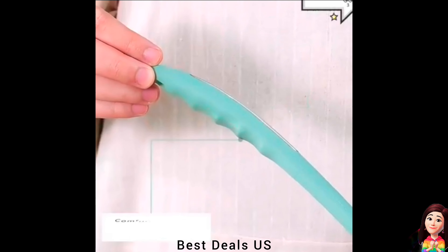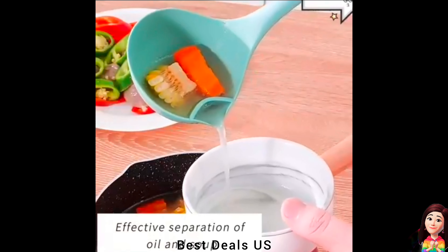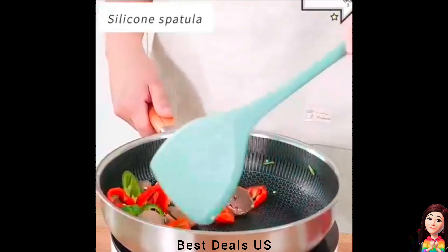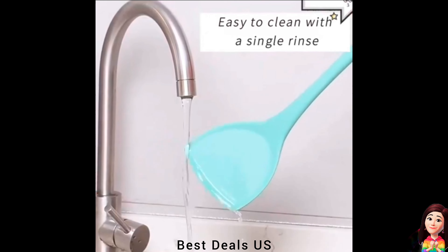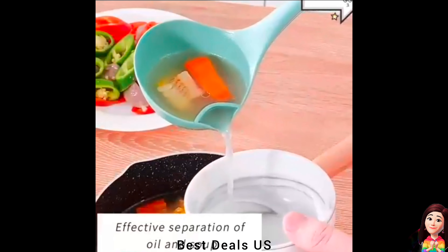3. Serving spoon. Unique head design allows soup spoon to scrape along the sides and bottom of any pot. Scoop out the last bits of any soup or stew. Also functions as a pour spout for easy serving of sauces. This sturdy silicone ladle cleans up easily. The handle is ergonomically designed for easy and comfortable use and provides a secure grip. Product link is given in the third link.